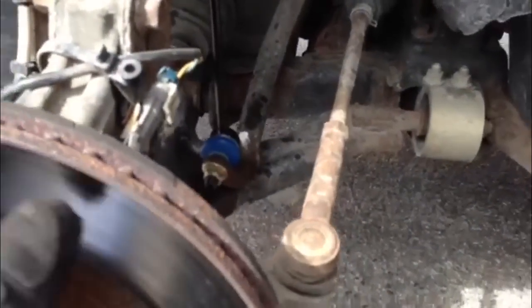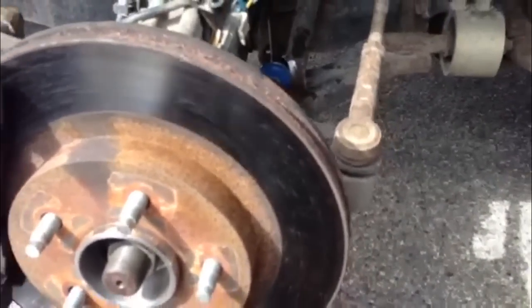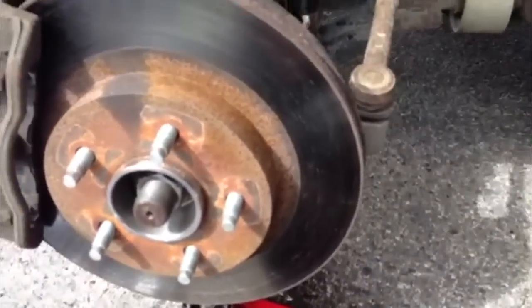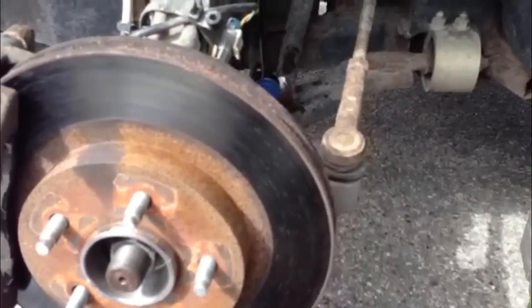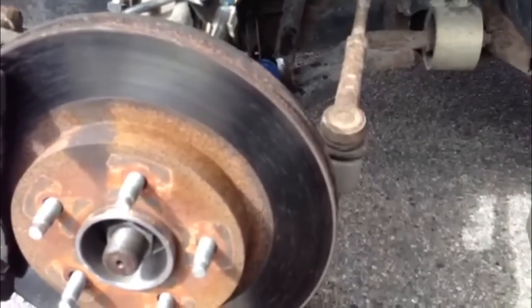Other than that, it's pretty simple. I'm gonna go do the other side and throw the wheels back on it. It's a real quick job — took me about half hour to do all of this. I had to go and grab some more tools and whatnot. Thanks for watching — please comment and rate. I know I ain't got much worth subscribing, but that'd be kinda cool too. Thank you.